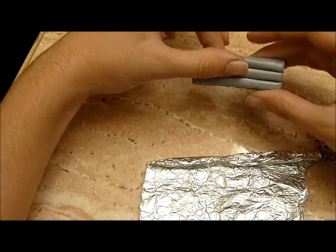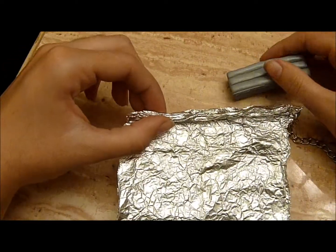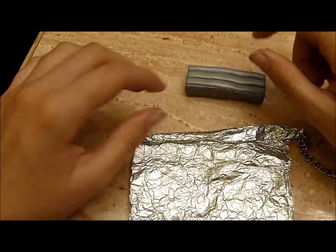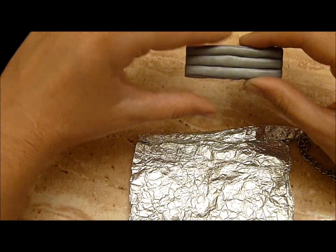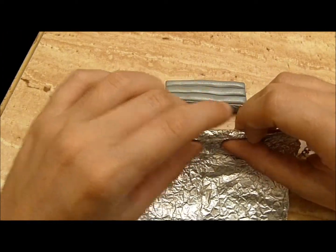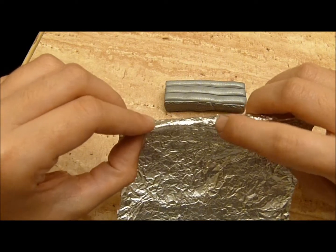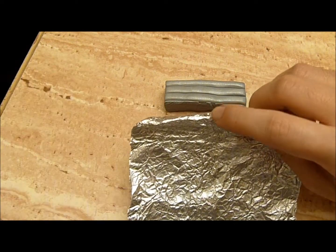Once you have it all flattened out, you're going to wrap it around your little oval foil form. When you wrap it around, make sure there's enough clay so that for the next step when you sculpt, it doesn't get down to the foil. Because otherwise, when you have to patch it up, it's a pain.